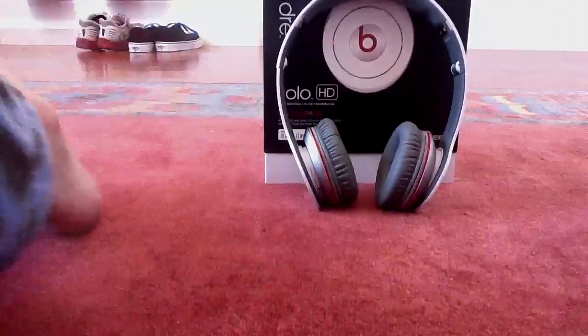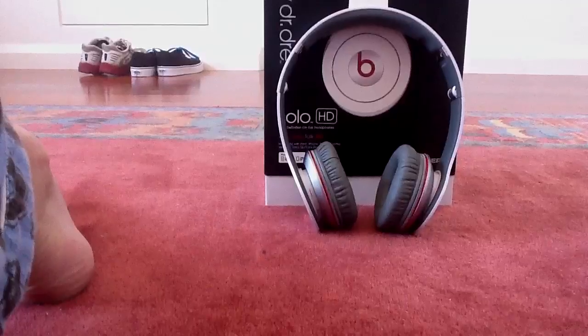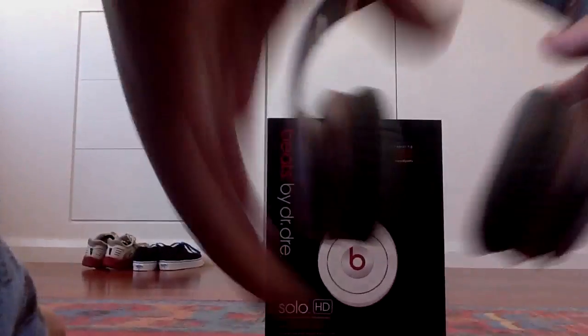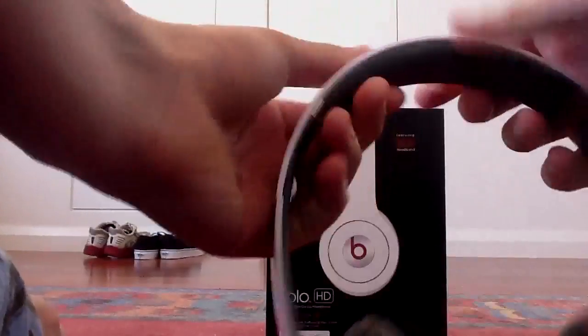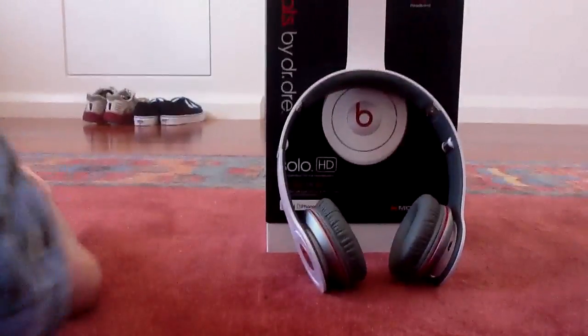Many people say Beats products are so bad — they can't stretch, they can't fit on your head, otherwise they'll snap. But these will not snap. Look, they pull wide open and they're not even feeling like they're going to snap. I don't even think anyone's going to have a wider head than that, so I think that's pretty good.